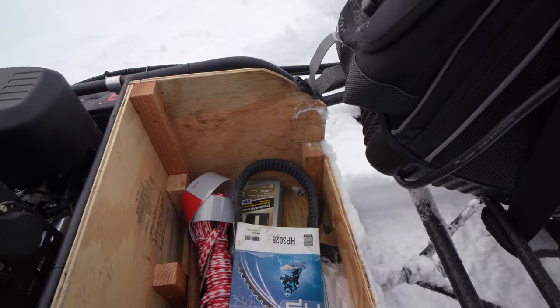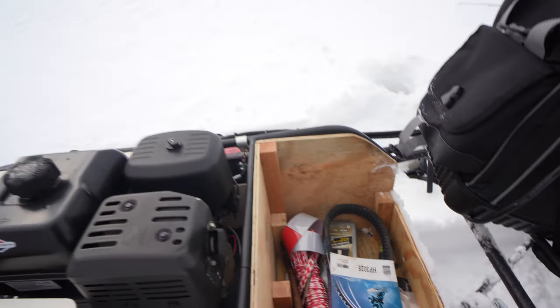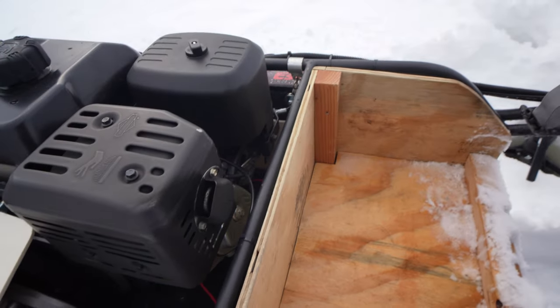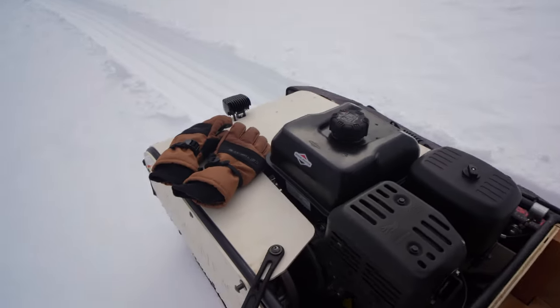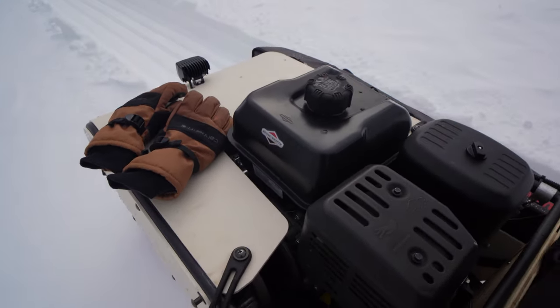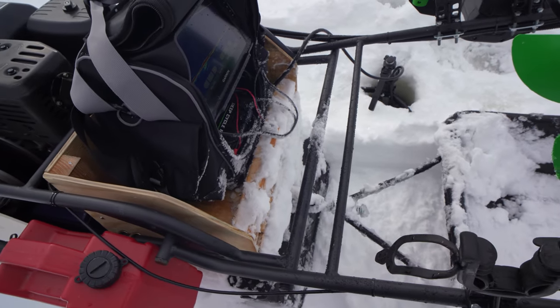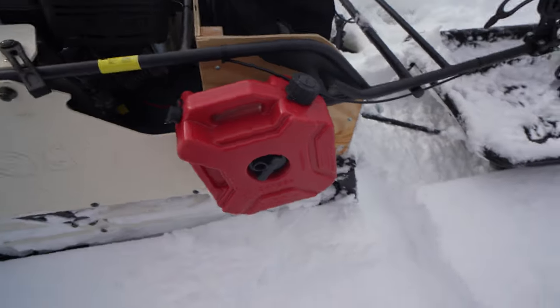The box holds my spare belt, rope, oil, and other tools underneath - it kind of locks in. Then my bag goes right on top of that. This is just the Garmin live scope with a Summit fishing bag set up on there.